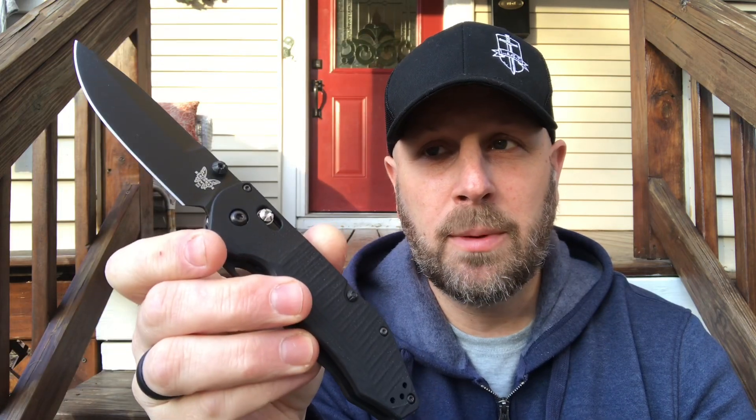The handles are G10. It's a cool knife and I've carried it a bit, but I want to EDC it more before finishing the review. I'll cut the video here and come back after more real-world use, with some footage of actual cutting.